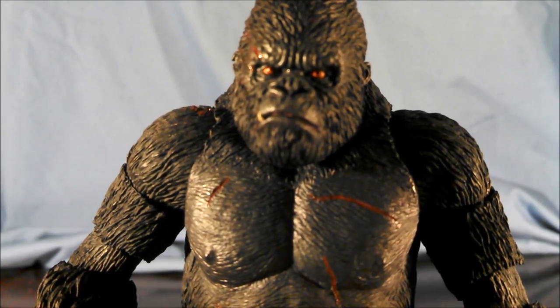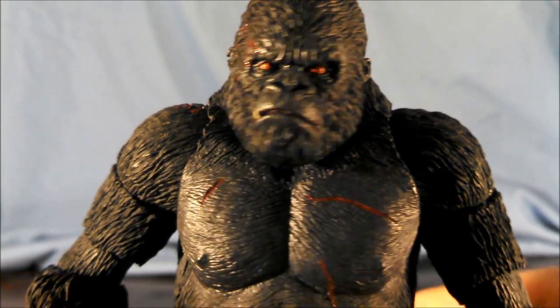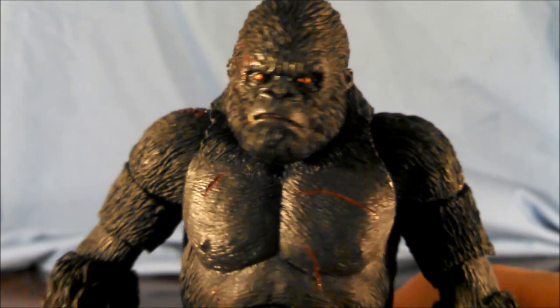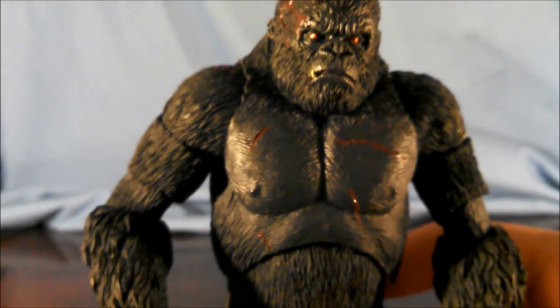This particular face looks very mean — scowling. The nose, ears, eyes, mouth — I mean, Kong is really amazing looking.